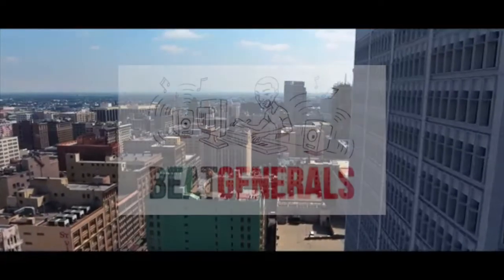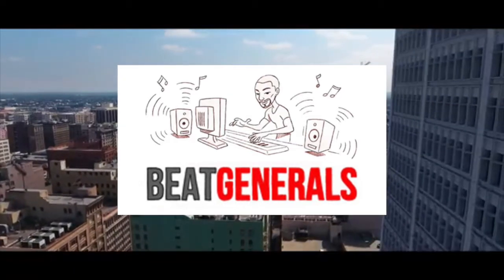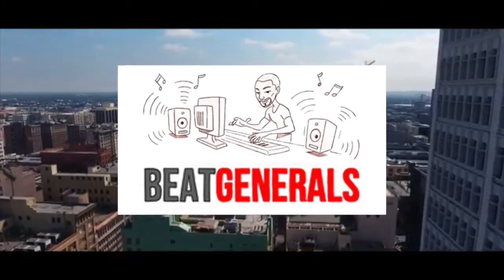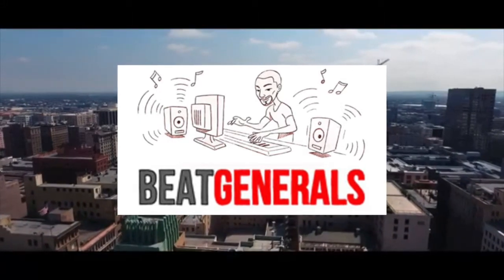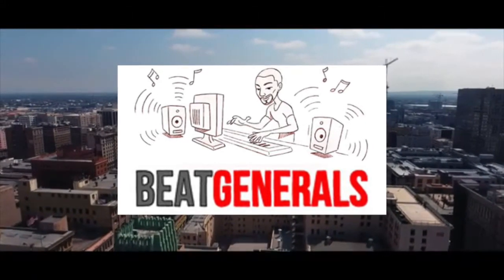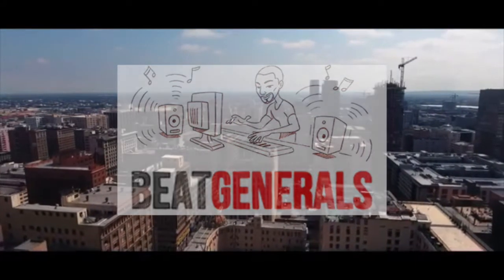Yo! What's up all my beatmakers and producers? Today we got Teddy Walton, the guy who made the crew song with GoldLink. Take a few tips from how he uses FL Studio and just production in general. This guy is pretty intuitive and has a good style. Check him out.